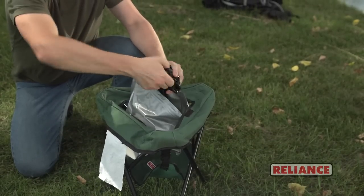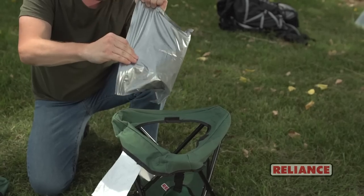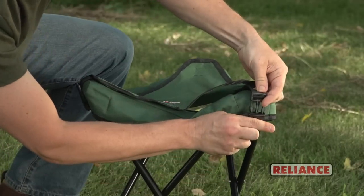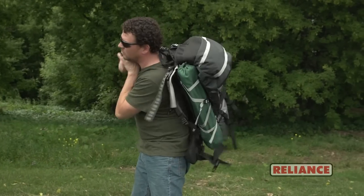Reliance double duty bags make cleanup and converting the Try2Go back into a seat quick and easy. Lightweight and multipurpose, the Try2Go is great for when emergencies strike.